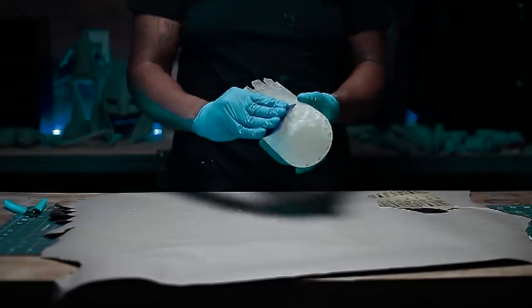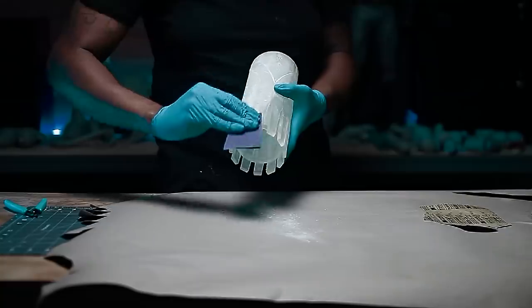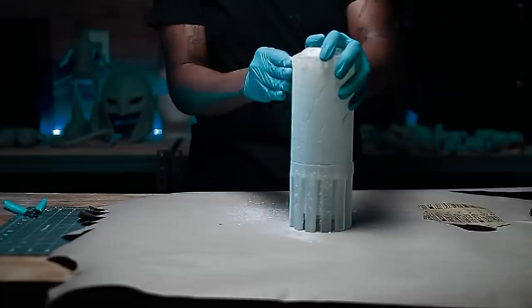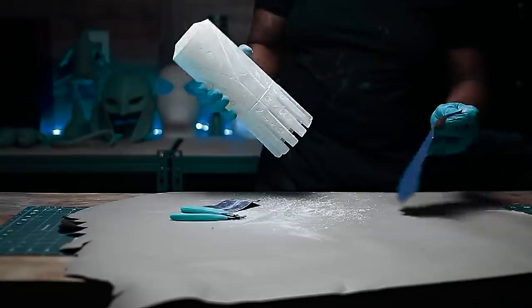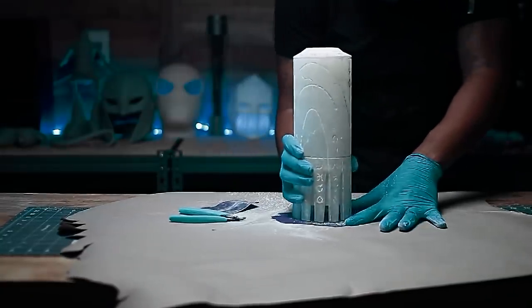I then started sanding the device with 220 grit sandpaper. I was not that concerned about a super smooth finish, as the device in the movie has a slight texture. After a quick rinse, I moved on to masking off the details.